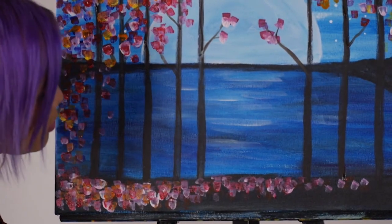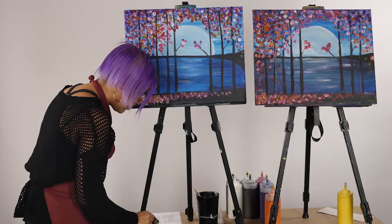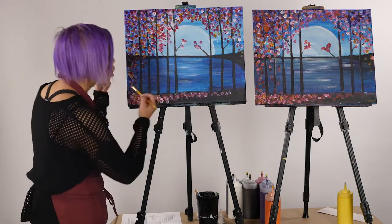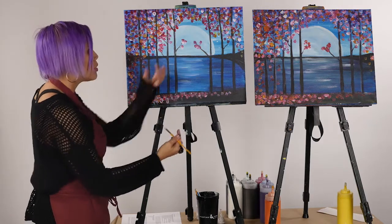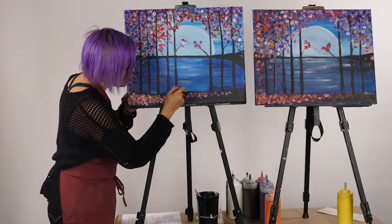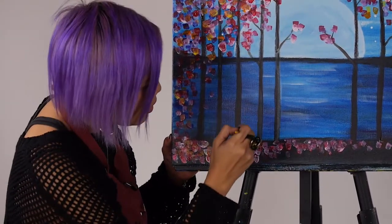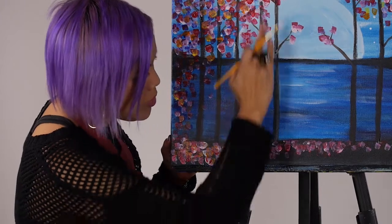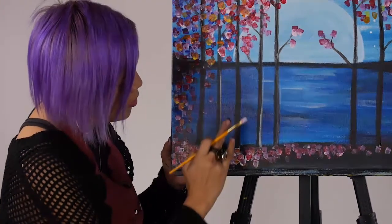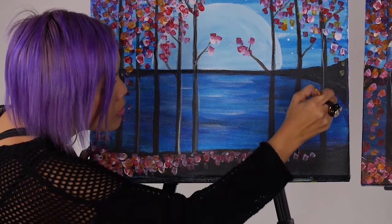The last thing I'm going to do is add a nice highlight of white — really water it down well. I'm going to complement some of that brown, but not all of the trees, just some of them. What that represents is the nice reflection of that moon shining through the trees and hugging some of that trunk. I'll add this with my number two brush and also use my finger. It just brings those trees to the front.